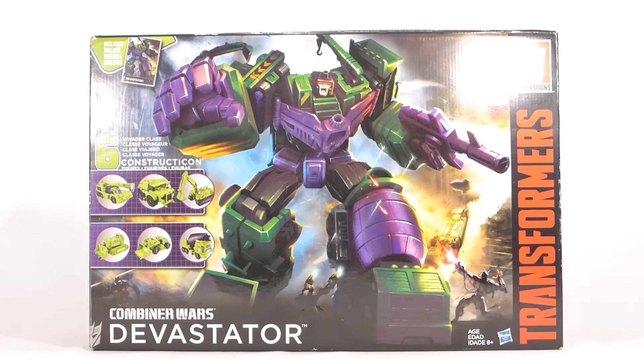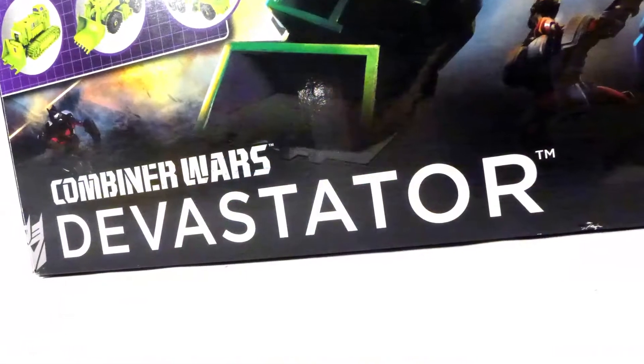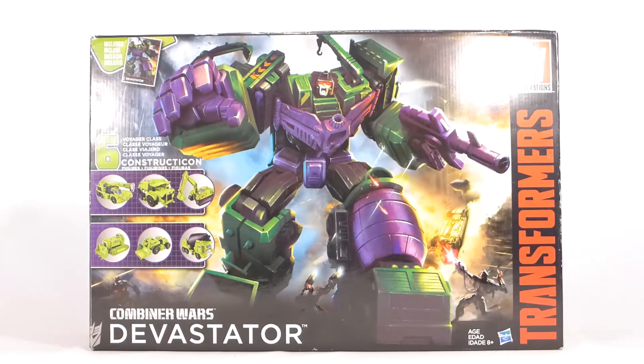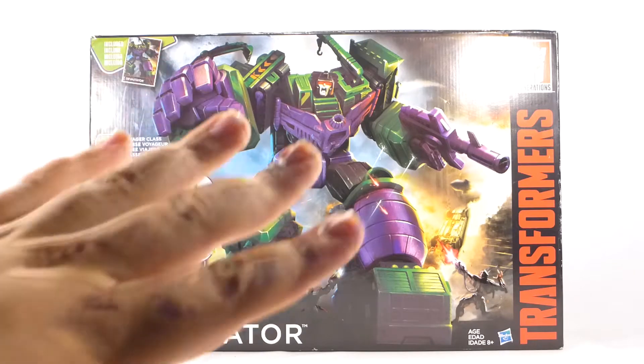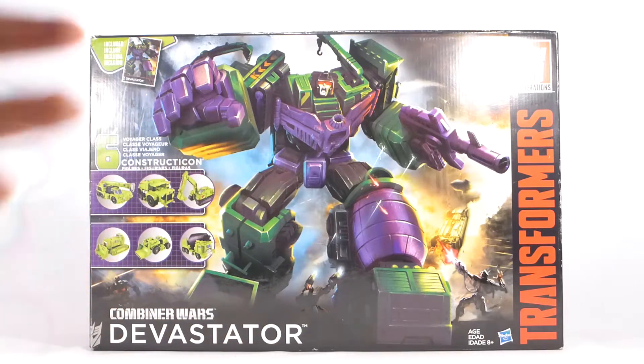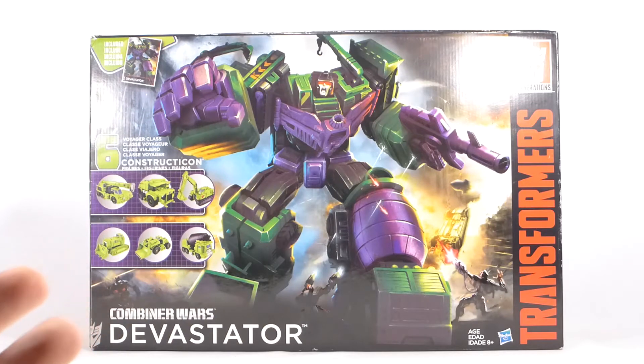Hey everyone, how's it going? This is Kyle from the TF Review, and today we're going to be taking a look finally at Combiner Wars Devastator. We're going to be looking at the whole set in one video, so it's going to be a long one. I hope you guys have a bagel or some cereal, maybe a soda pop or two, something you can munch on while I take you into the world of Combiner Wars and we go face-to-face with Devastator.